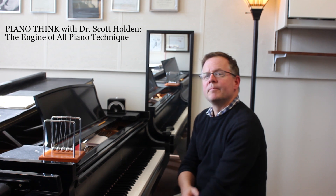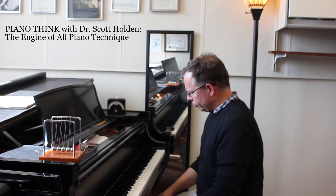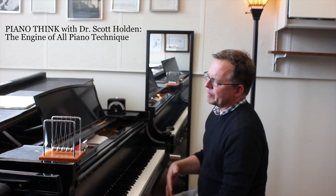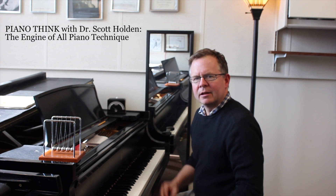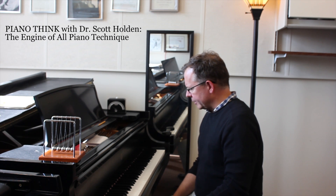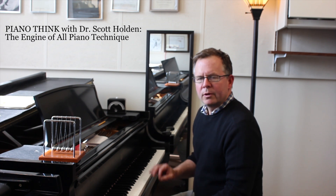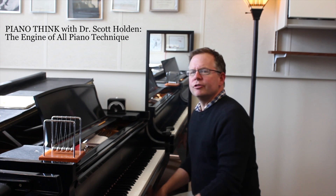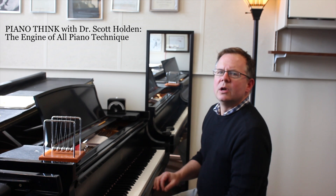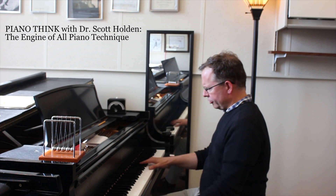I have to make that follow-through because it keeps me relaxed and helps cushion the sound so that it's not harsh. It helps me have the capacity to play four and a half minutes in this style of aggressive, big piano playing. Without that follow-through, I won't have the endurance, I will be tight, I'm going to injure myself — and I'm going to injure the audience's ears because the sound will be harsh, not ringing.